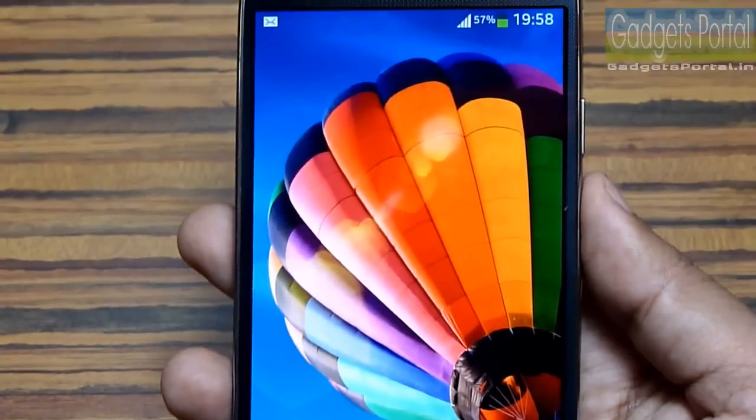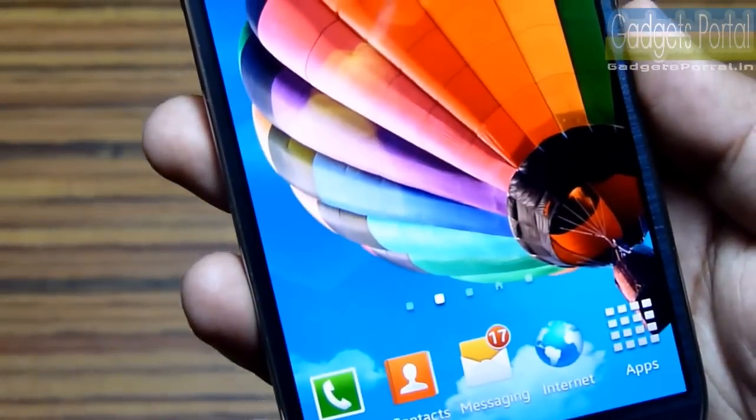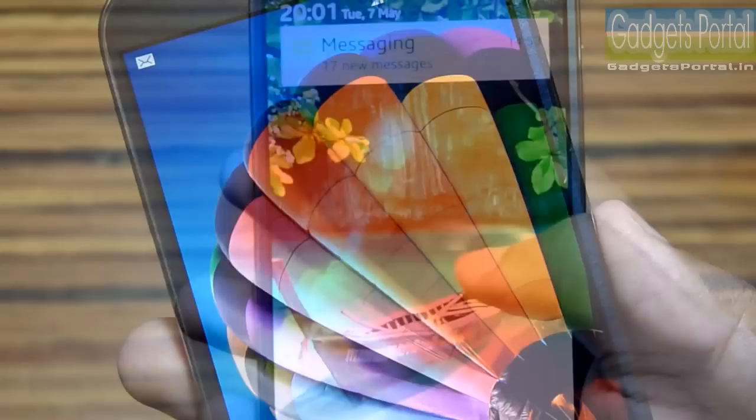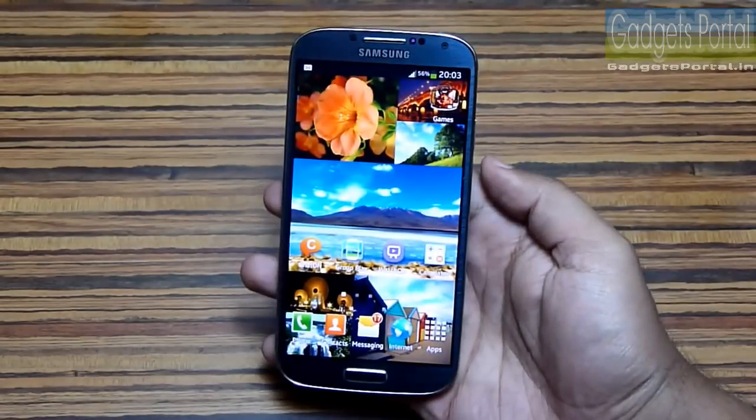Number two: this Samsung Galaxy S4 has got the most colorful display in the market. The colors are extremely vivid and will punch you in the face. This phone has got a five-inch Full HD Super AMOLED display, which seems great for a smartphone nowadays.